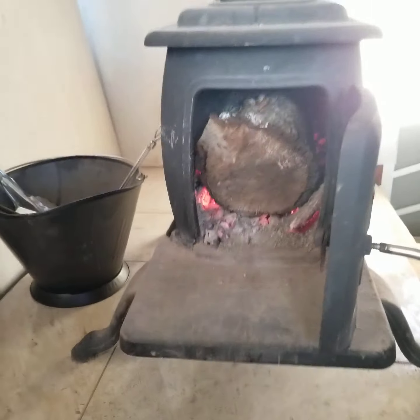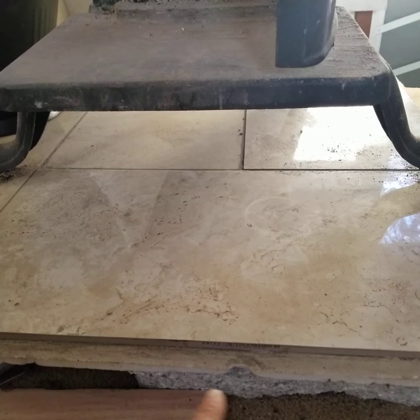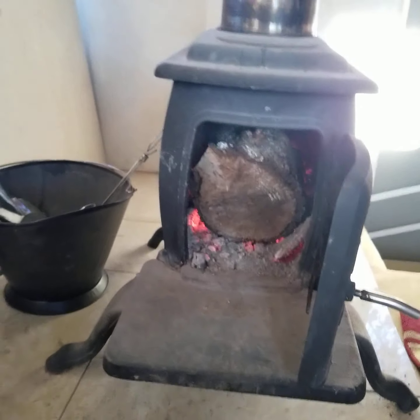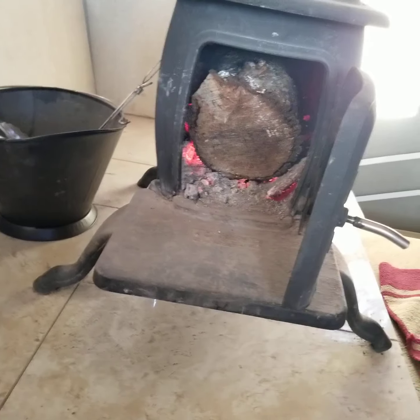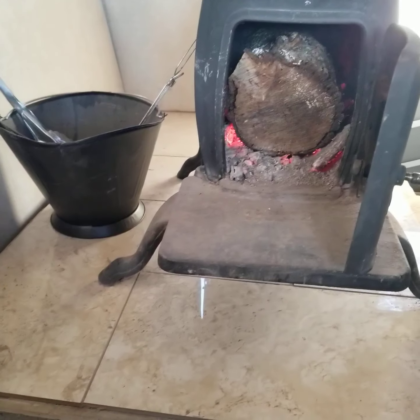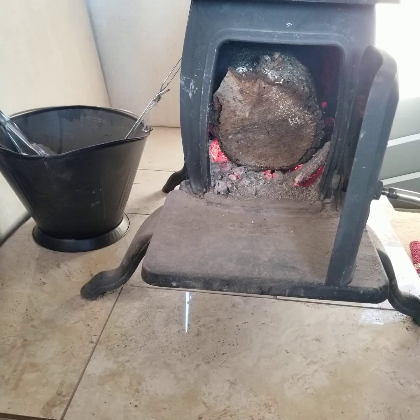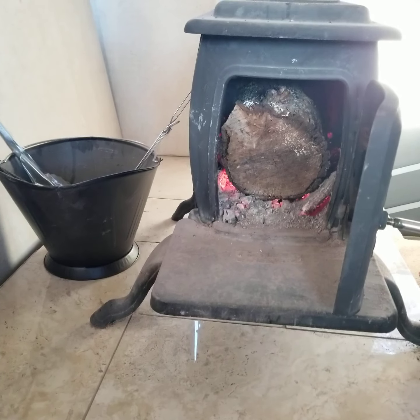It keeps us really warm at night. I ended up having to make it look even worse because I had to chip this away because the slide-out wouldn't slide in. I'm gonna extend it on the floor because there are so many ashes and wood pieces when you're putting wood in from outside — it's really messy.